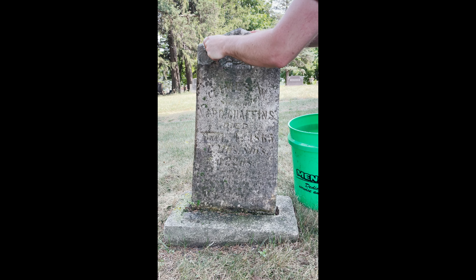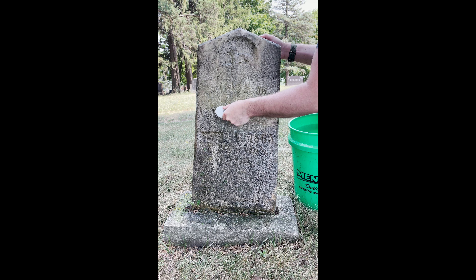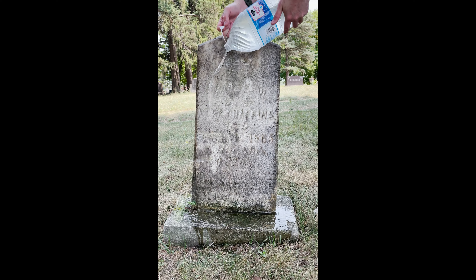This is the grave of 11-year-old James Chaffins, who passed away in 1865. He is one of many children born to Nathaniel and Polly Chaffins. Some of you might remember a video I posted this last fall cleaning his mother Polly's grave, or another video of his sister Lucinda's. His mother and sister are buried just one row in front of James.